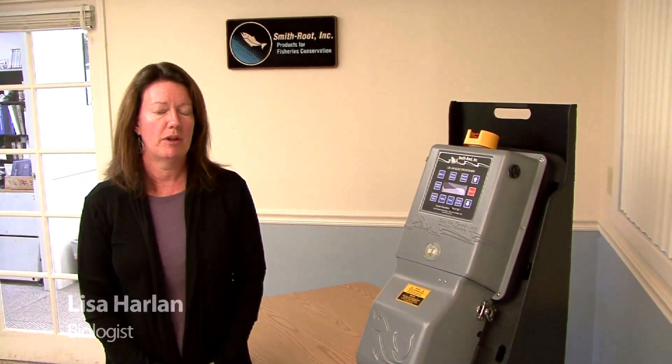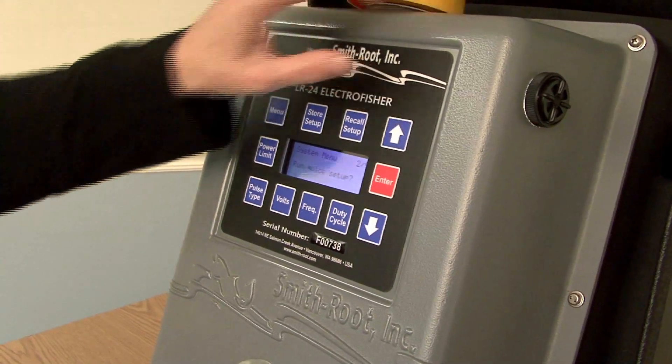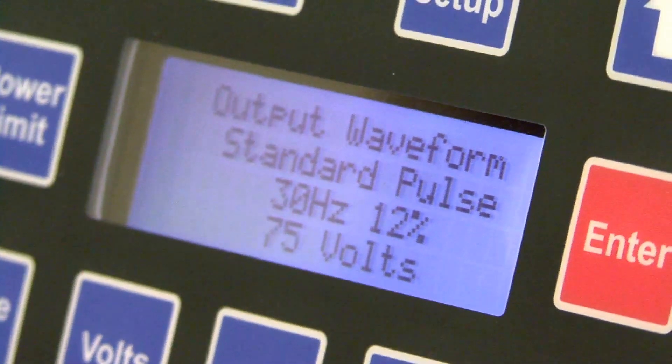The third most common mistake made when out electrofishing is thinking that the quick setup has selected the ideal fishing conditions. Here's how you run through quick setup: push Menu, arrow up one, press Enter, follow the instructions, and then activate the pole switch. This will select a voltage which is approximately in the ballpark, but you will likely need to adjust settings from there.